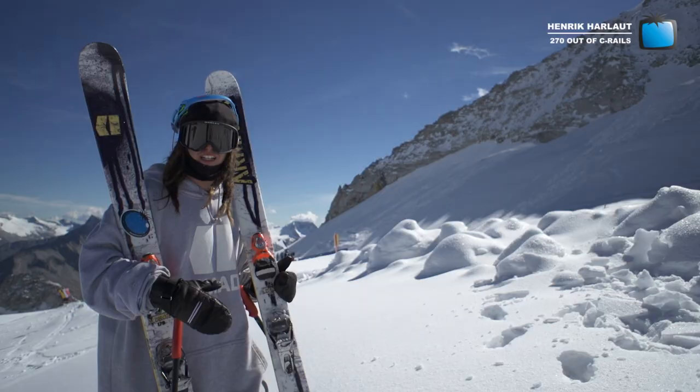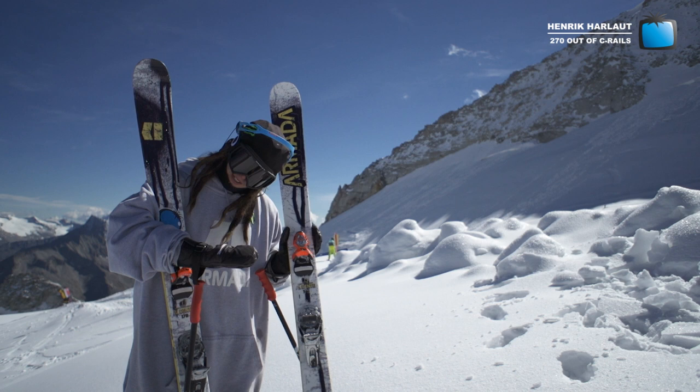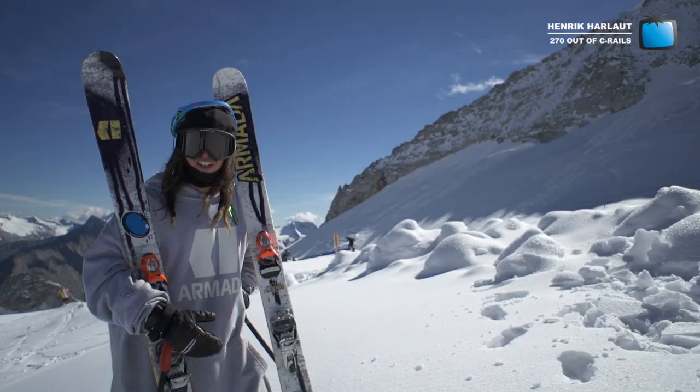Backside, going with the C, and then you either pop, use an Ollie, or if you're on your tips you can press it out and get that snap feeling — so you snap around the 270 and ride out like a thug with a big smile.